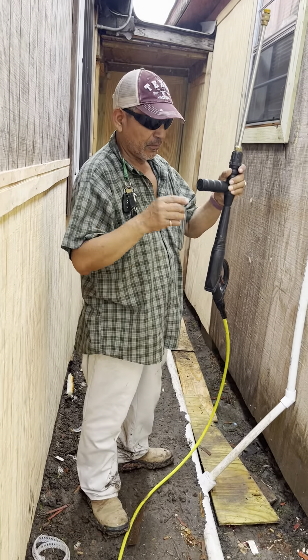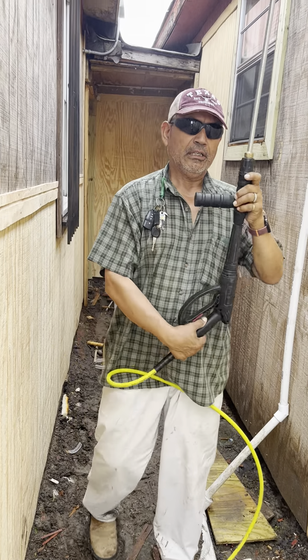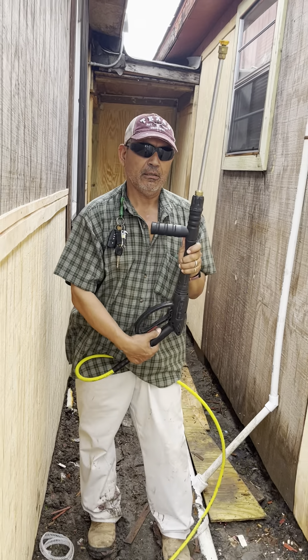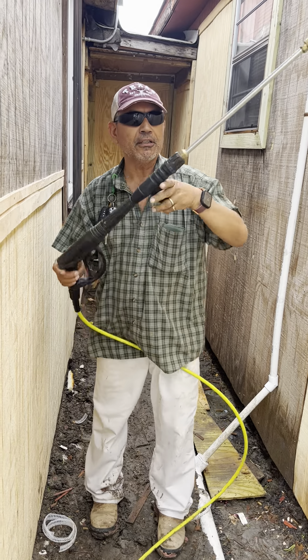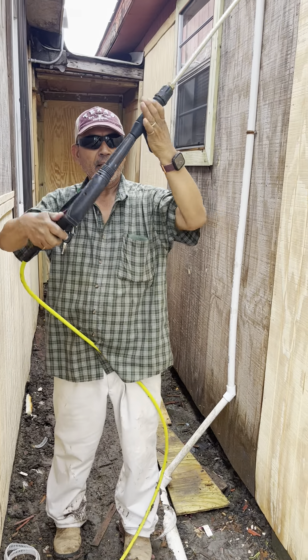I'll show you how to use the power wash gun. The power wash gun has two ways to use it — this way and this way.